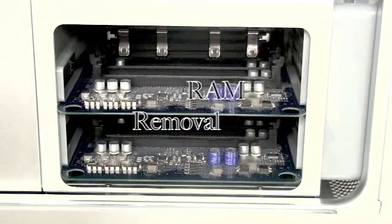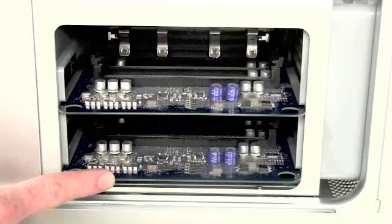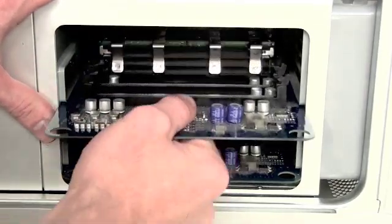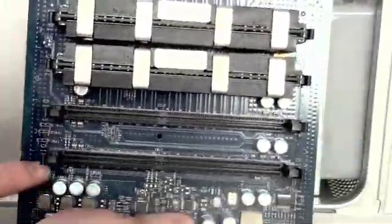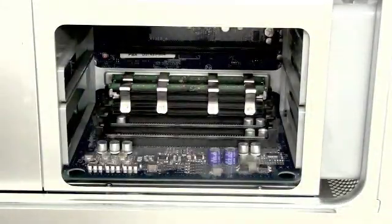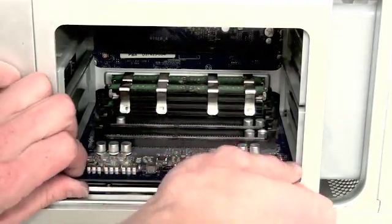RAM removal: to remove the RAM, you have to remove the memory riser boards. Gently pull the riser boards towards you, then use the same procedure for the last memory riser board.